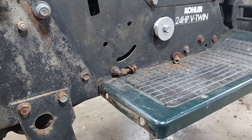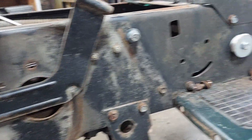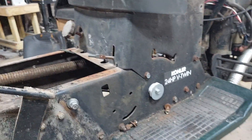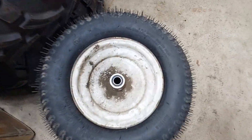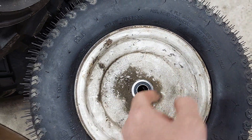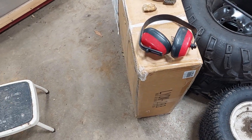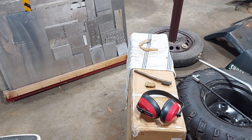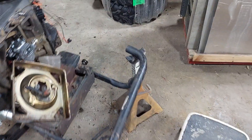Still got to do all the fluids and filters on this, and still got to do the steering. New tires for the front are mounted — that's part of the steering upgrade where you put bearings in. I still have to get the sleeve hitch on, but those are going to be for another day. My kid's using it as a workbench right now anyway.